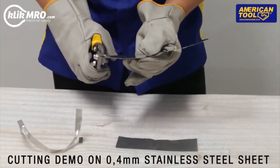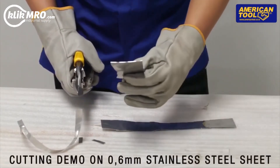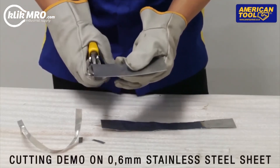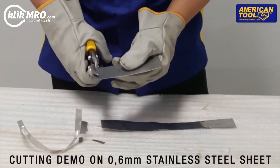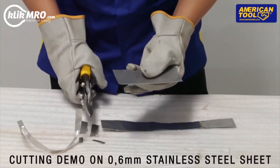It's easy to cut. Cutting demo on 0.6mm stainless steel sheet. It's perfect.